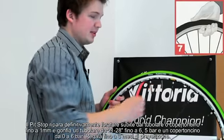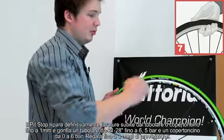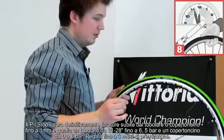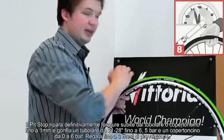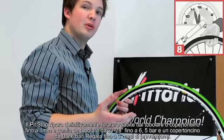The pit stop is an expanding liquid latex and propane propellant which will repair cuts or punctures up to one millimeter, and inflate your tire to about 100 to 110 psi.